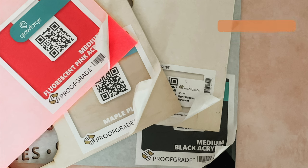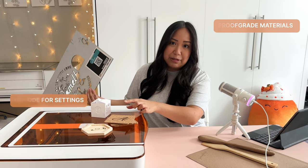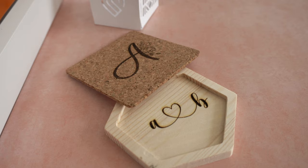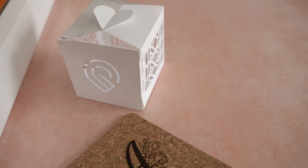For my first few cuts I did not use Glowforge's proof grade material, which I absolutely love by the way. The proof grade material is Glowforge's masked and ready-to-go material — it has a QR code that the Glowforge camera scans to automatically input settings. But I went and got my own materials and played around with the settings to find the perfect engraving settings.